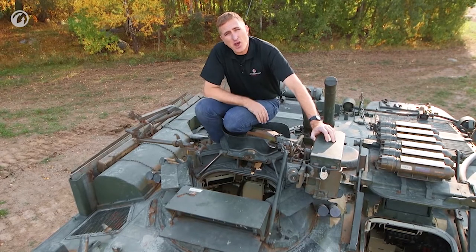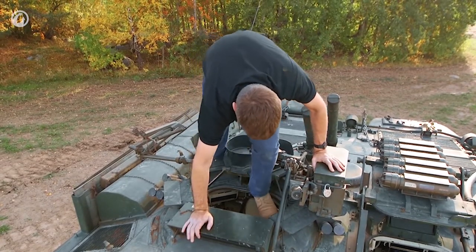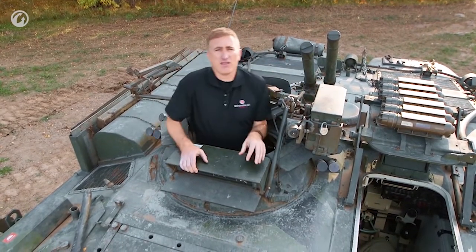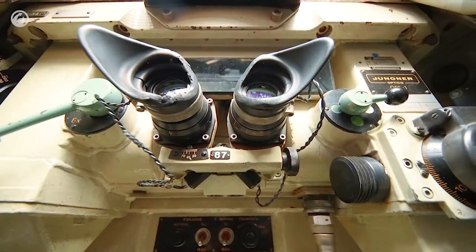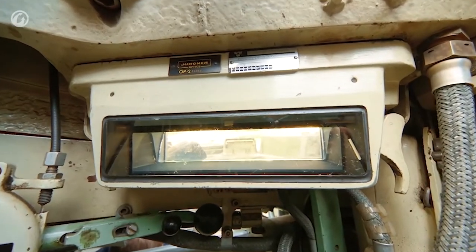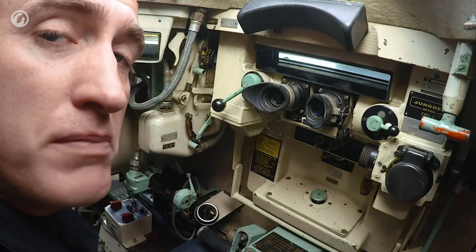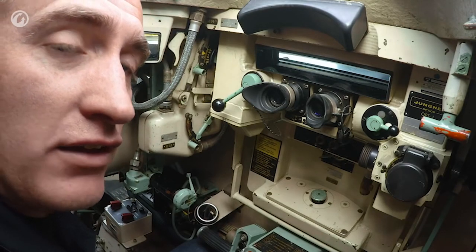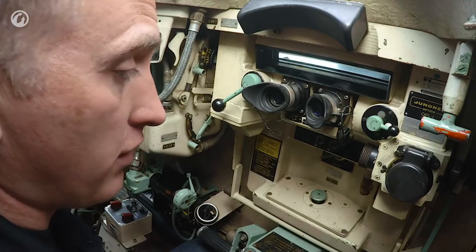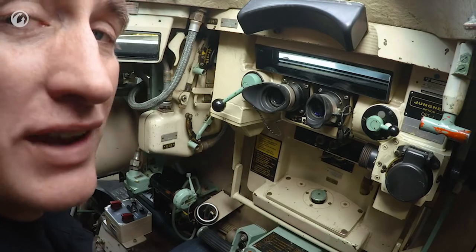So now let us go on a voyage of discovery into the tank. So my first time in an S-Tank — I am told that if you were over 1.75m, you did not get assigned to this tank; you got sent over to the Centurions. We're trying something a bit different, not least because of this confined space in here — they've given me a couple of GoPros. So let's see if we can see a little bit more tank and a little bit less me.